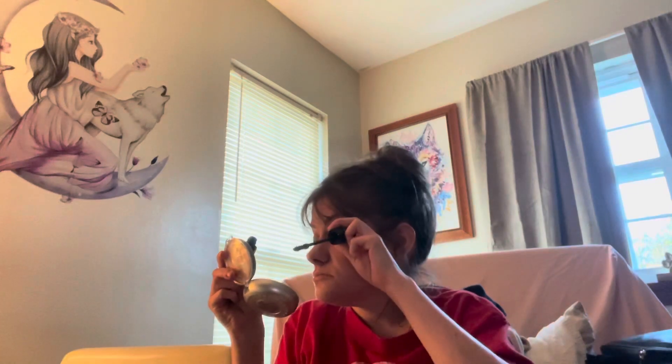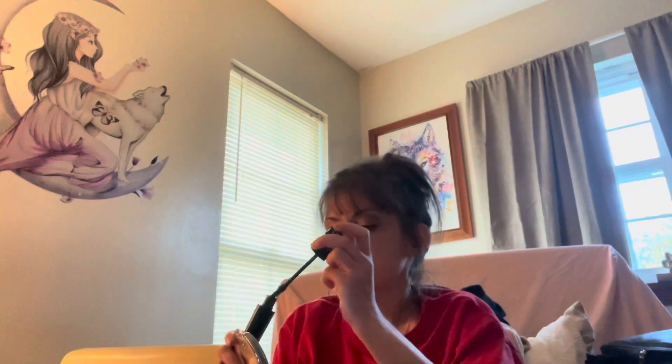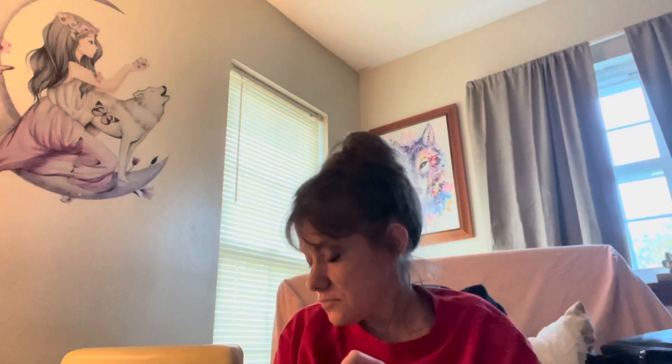I got it all over the place. Let me try and get some of it off so I can give you a fair review. Okay, I'm back — I used some stuff to get it off. I got this stuff in my eyes — goodness, my eyes are swollen.